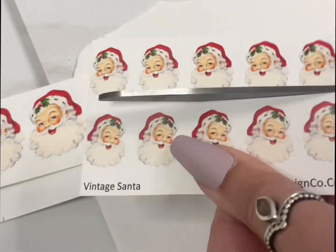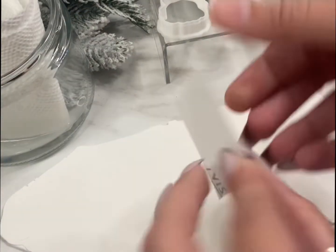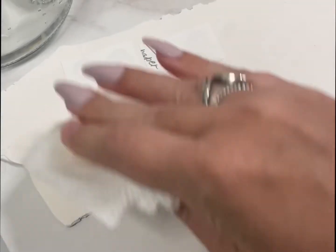First I'm going to be taking a tattoo sheet and cut as much as I need for my earrings. You will need a bowl of water for this. I'm going to place my sheets of tattoo on the clay face down and then I'm going to wet the back and let it soak.